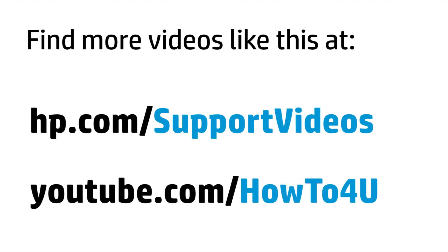You can find additional helpful videos at hp.com/supportvideos and on our YouTube channel, youtube.com/howtoforyou.